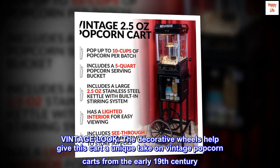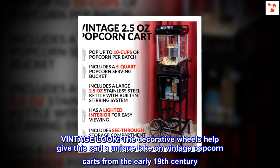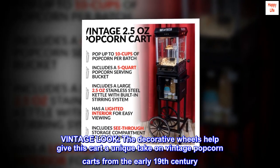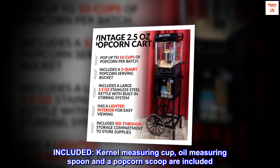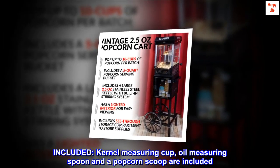The decorative wheels help give this cart a unique take on vintage popcorn carts from the early 19th century. Included are a kernel measuring cup, oil measuring spacer, spoon, and a popcorn scoop.